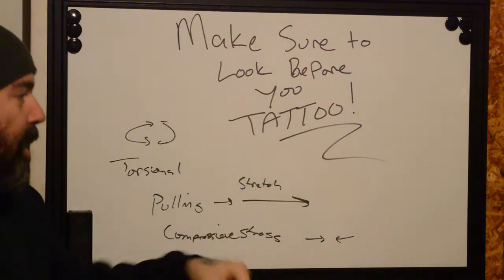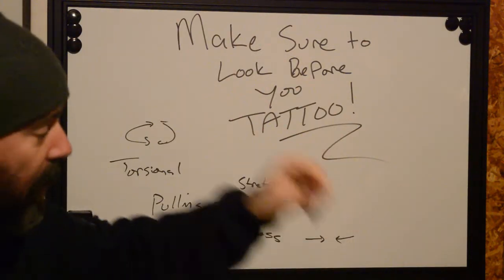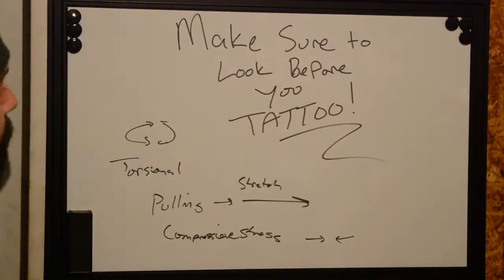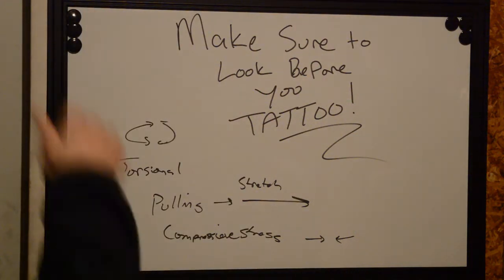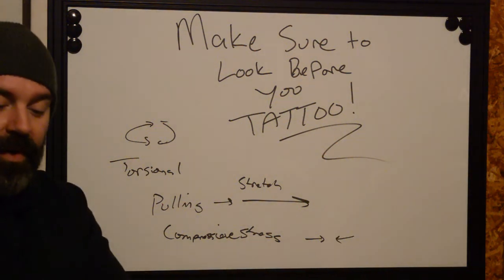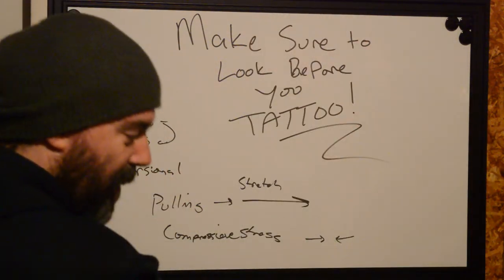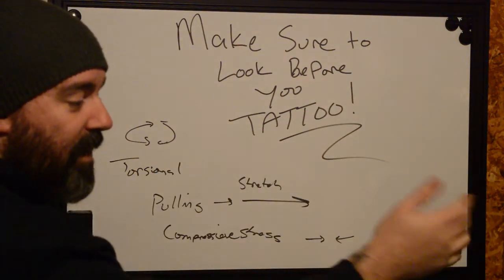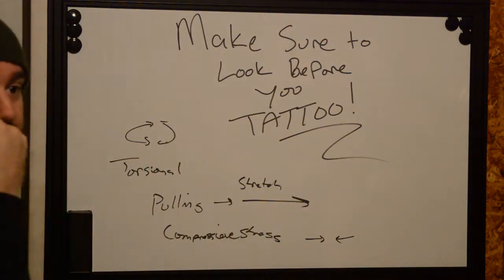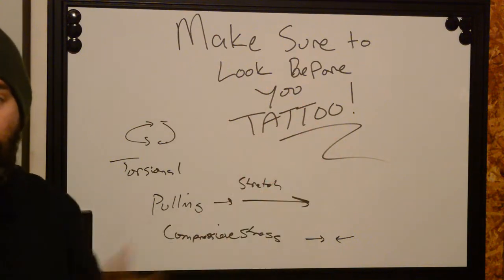So make sure you look before you tattoo. When a stencil is placed, if you're told to sit on a chair or lay on a bed and just not look at it, tell the artist you need to go to a mirror, try all different angles, stand relaxed, flex, not flex, and really see what's going on before you commit. I cannot count the times people have come in with forearm tattoos that twist heavily when applied — the tattooer places the stencil on an arm rest, it looks great, then they twist their arm and it looks crooked.